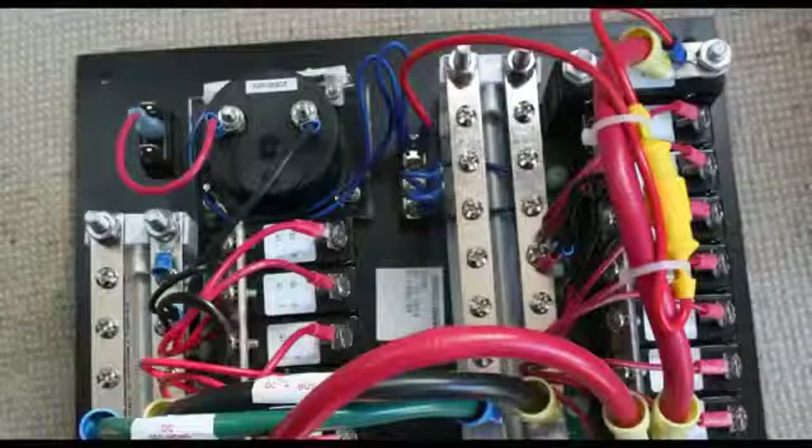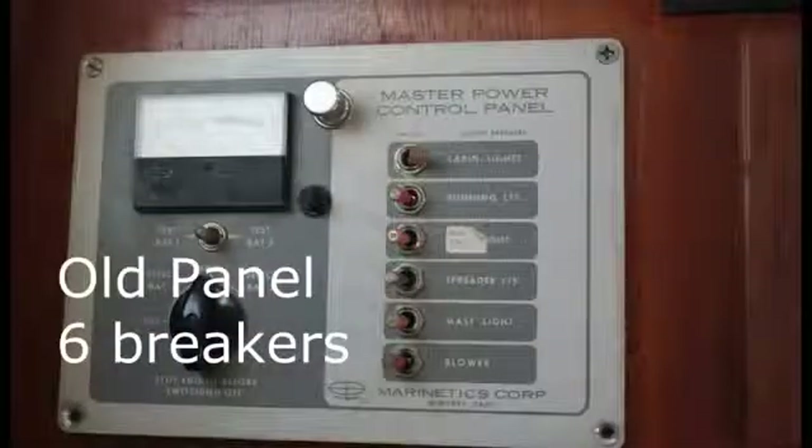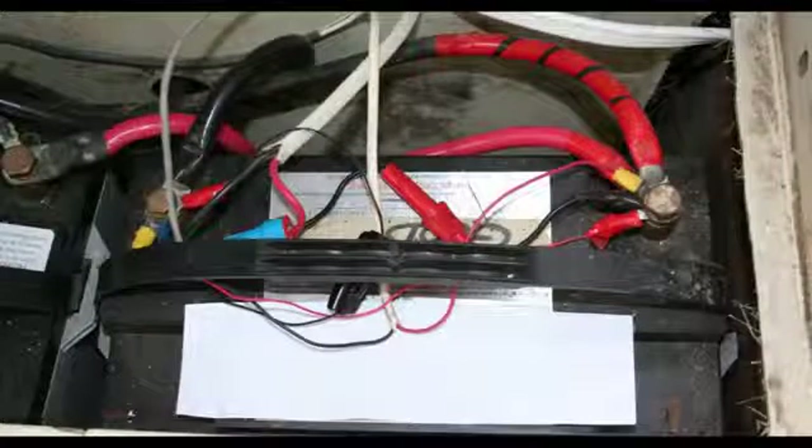I've got a need for power — power distribution, that is. With all the modern technology today — VHF, depth sounders, GPS, AIS — the list just goes on. Your boat may not have a big enough panel to handle everything, so you wind up hooking things directly to the battery, and that's just kind of a mess.